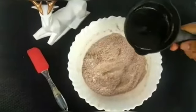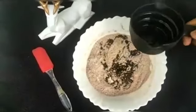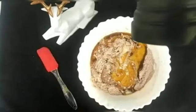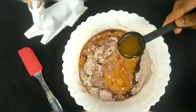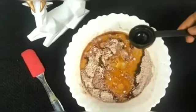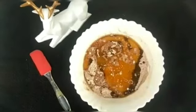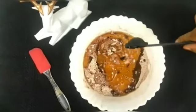Then we add 1 tbsp of oil. We add 1 tbsp of vanilla essence, 1 tbsp of milk powder, 1 tbsp of whipped cream powder, and 2 tbsp of melted butter.